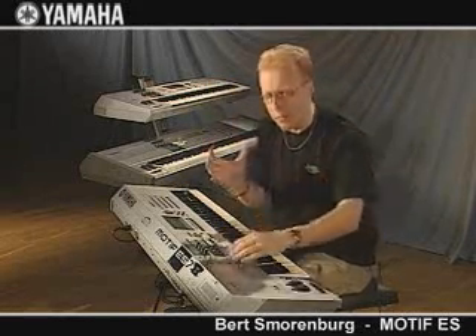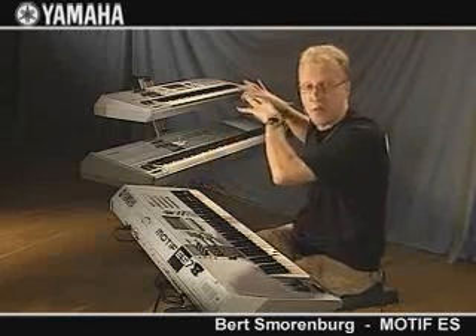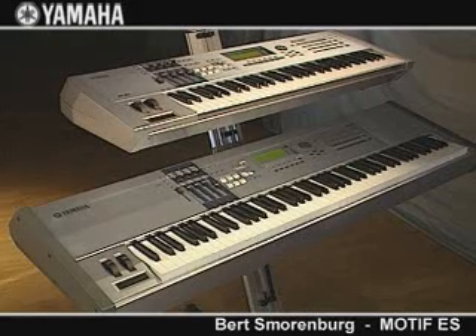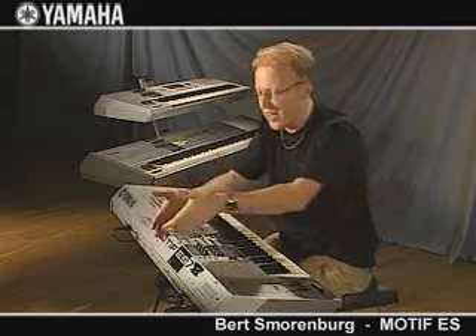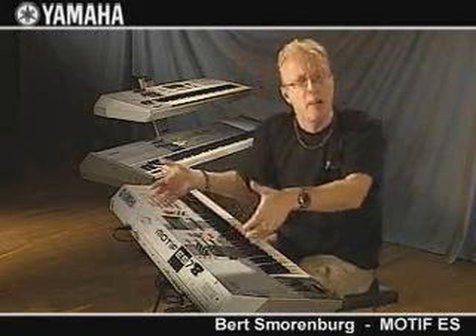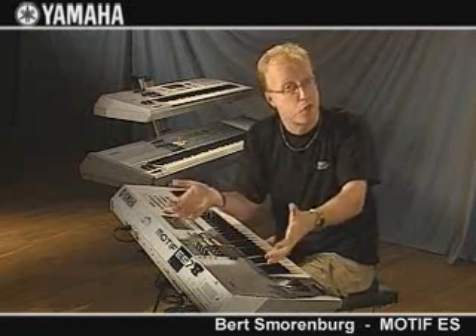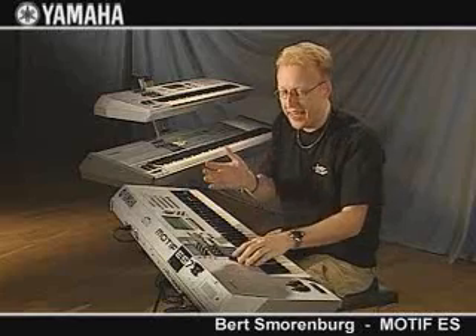So what do we know about the Motif ES? Expanded System. Of course we have the Motif ES6, we have the Motif ES7, and the ES8 with the weighted keys. But of course we also know it's completely expandable. We can put three plug-in boards in, an Emlan interface, analog outputs, for example. Everything is possible with this machine — and of course it is 128 voices.